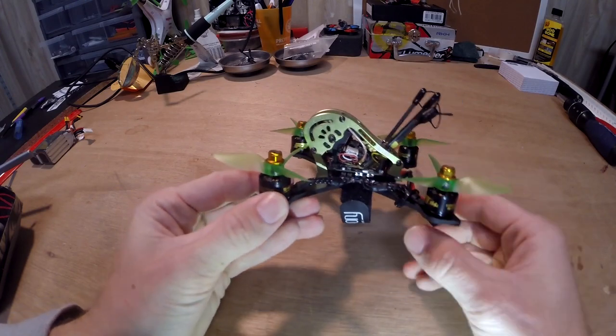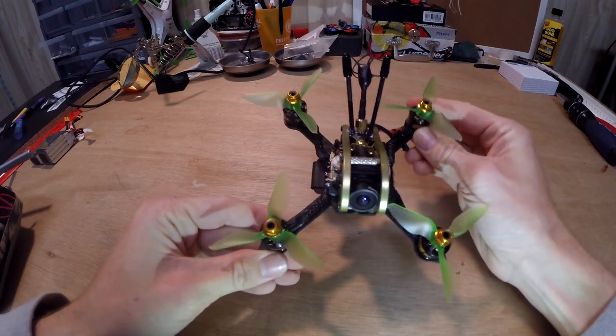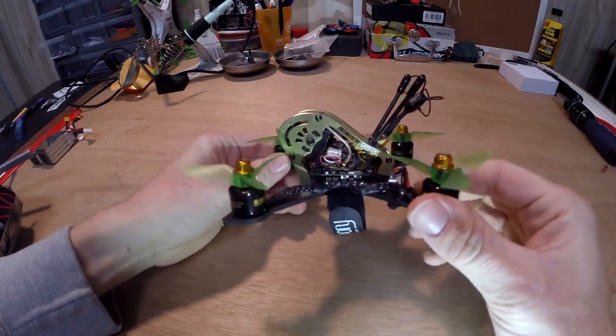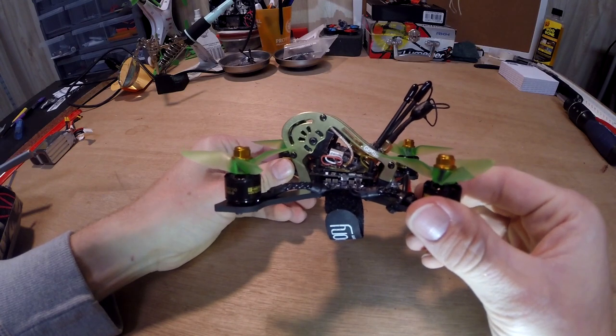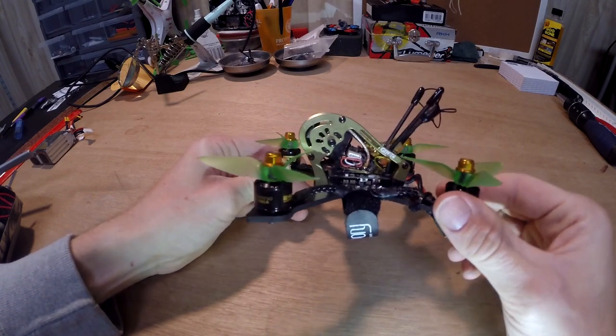Here is my GEPRC MX-3 Sparrow. It was a pretty fun build, but a little bit of a challenge for a 3-inch. The amount of space you have to fit all the components is a little bit small compared to some other 3-inch builds you can do.